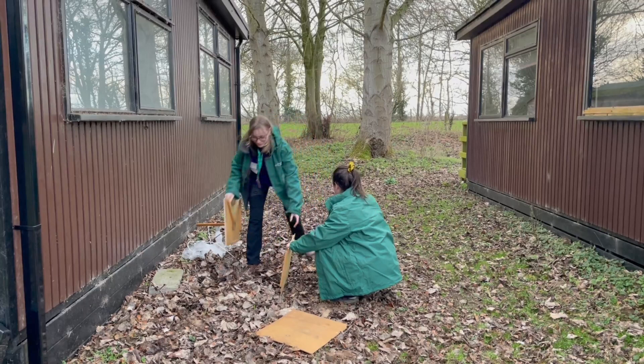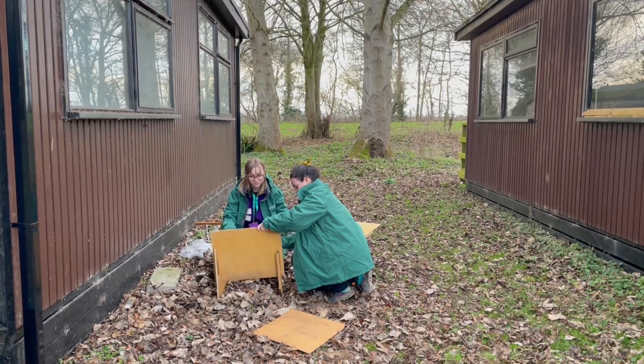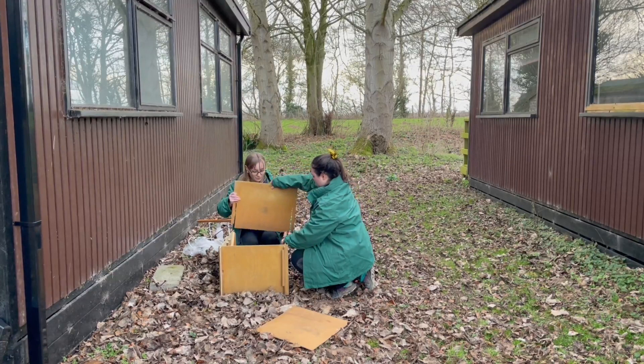This is a Skinner's moth trap, a non-lethal trap for macro-moths used to record species ID and monitor species phenology and diversity. Here at Preston Montford we set the trap up about once a week for recording and monitoring purposes and input this data into iRecord and our personal data system.